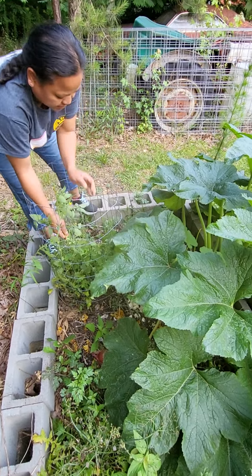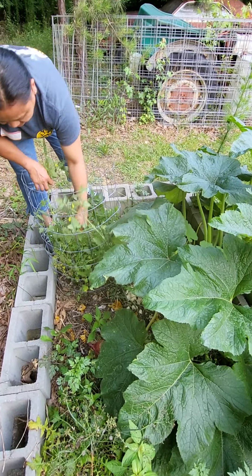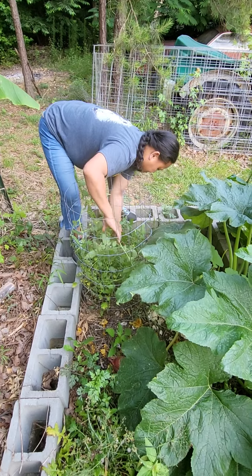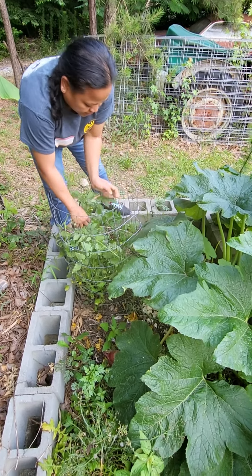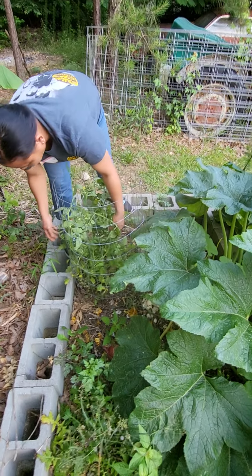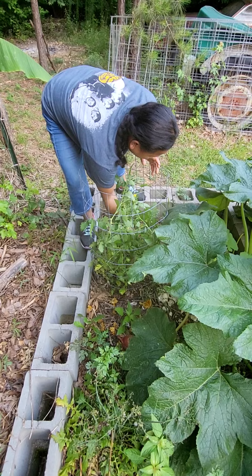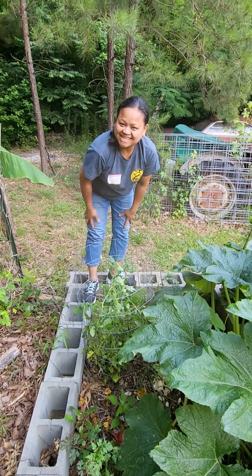There you go, y'all. I'll be harvesting this tomato soon — or not really that soon — but at least I've got them off the ground. Alright, thank you for watching, bye-bye!